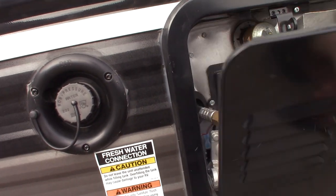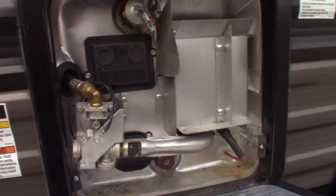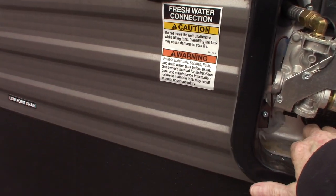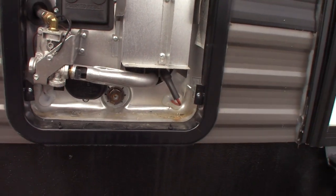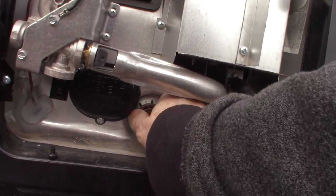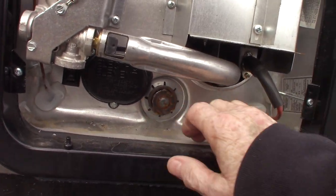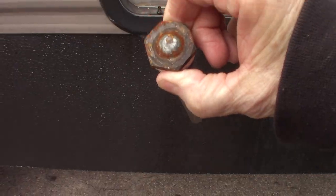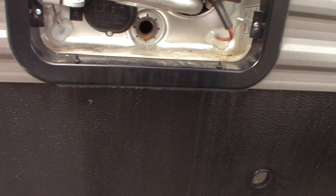This is the water heater. It works on both gas and electric. Right now it is empty and bypassed because the trailer's winterized. This is the drain plug right here — it just has it sitting in there. It takes an inch and a sixteenth six-point socket to remove it.